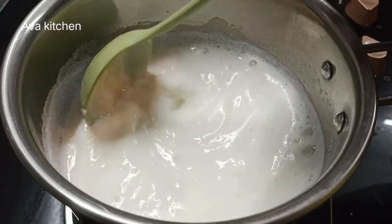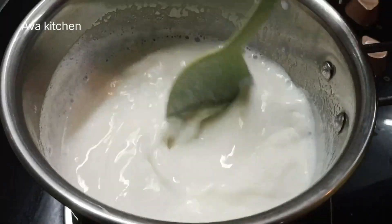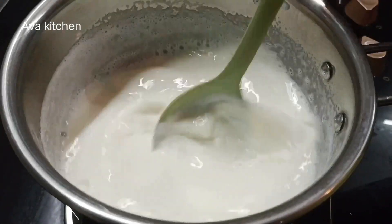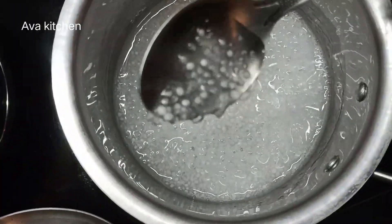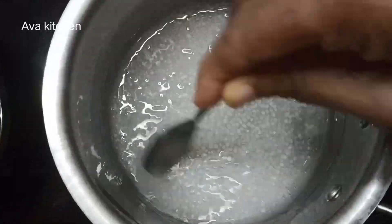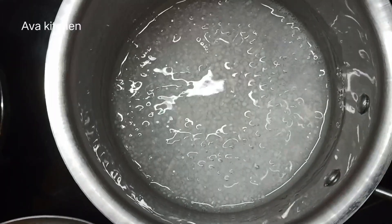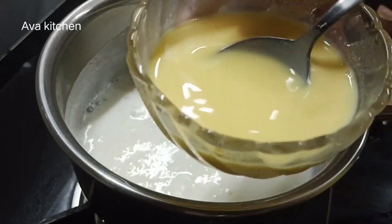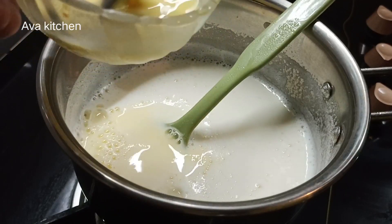Now I have to mix a bit of condensed milk. I am going to mix custard with condensed milk and mix it up.